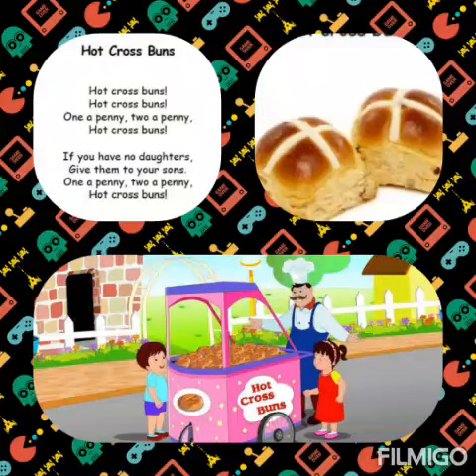Hot cross buns, hot cross buns, one a penny, two a penny, hot cross buns. Hot cross buns, hot cross buns, one a penny, two a penny, hot cross buns.